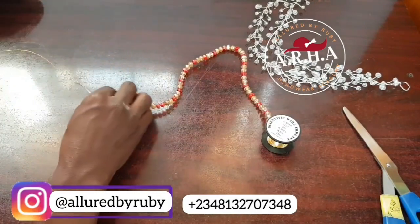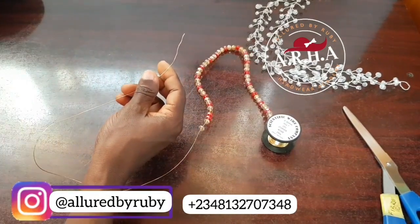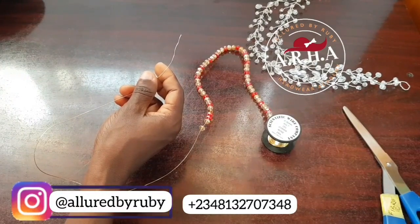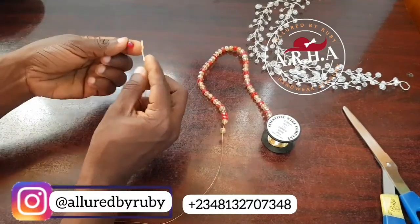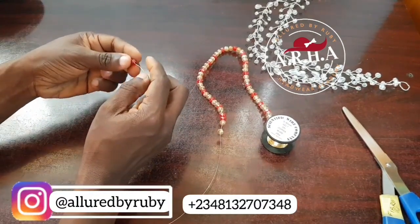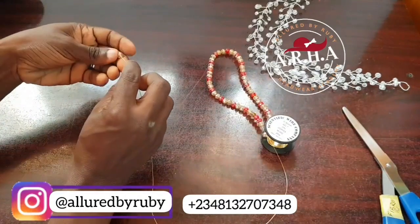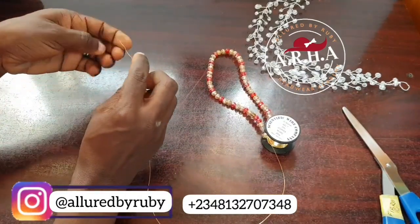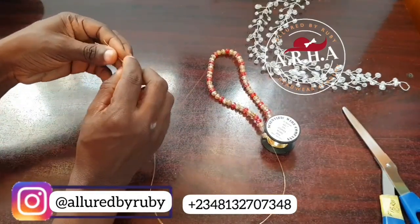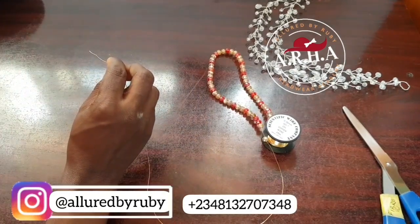Before I show you the process, please if you're new to this channel go ahead and subscribe, because this is where you'll get first-hand millinery tutorials that you can start today. Go ahead and subscribe and put on the notification button to be the first to get a notification when I upload my next video.